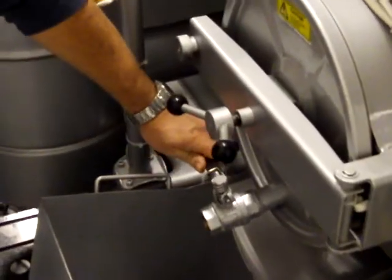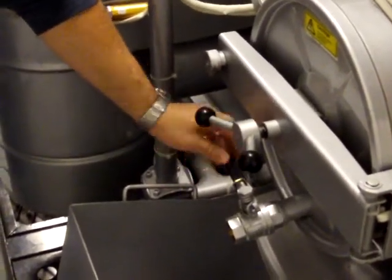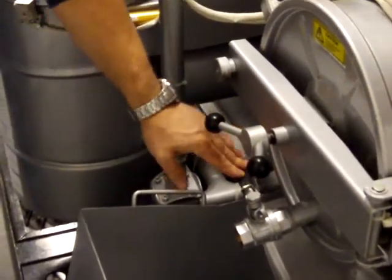Open the drain valve into the bucket. Now normally that will be filthy, dirty, and won't have solvent in the still. This is again for demonstration purposes.